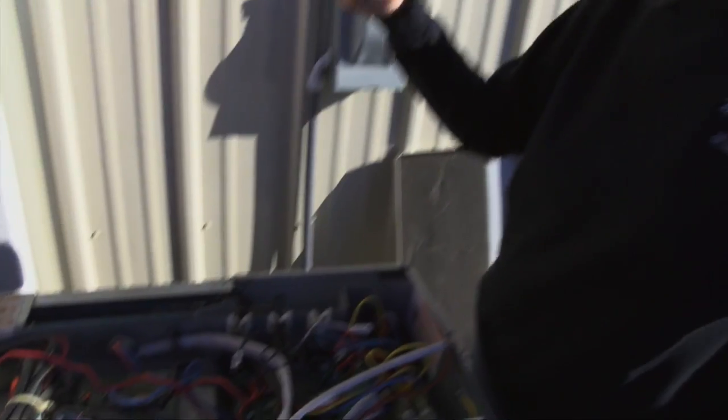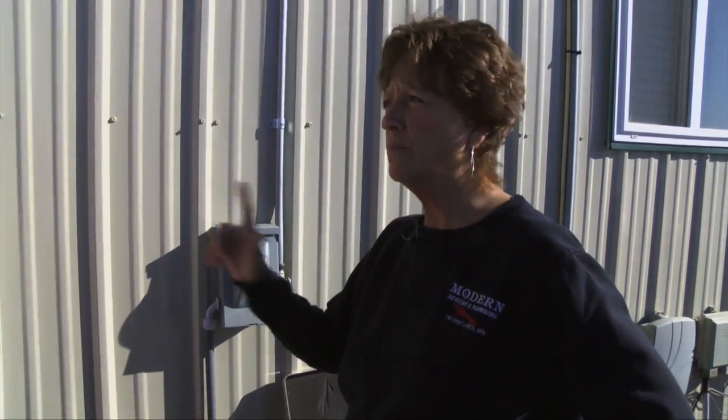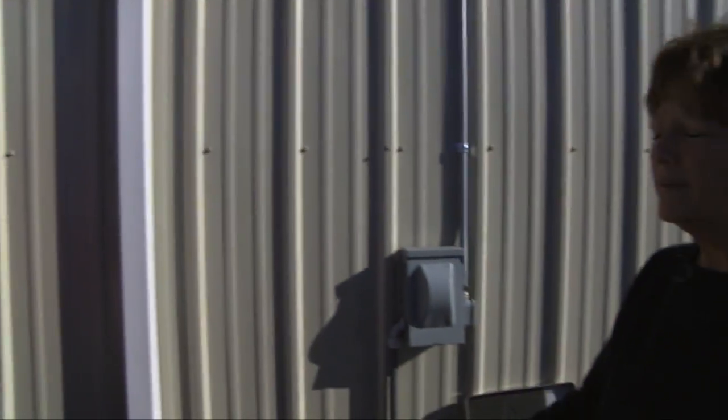When you talk about refrigerant, R22 is just about gone. So you need to know that if you've got a big problem with your air conditioner, it's more than likely a good choice to replace it rather than repair it, especially if it's an older unit.